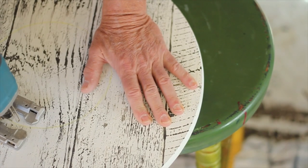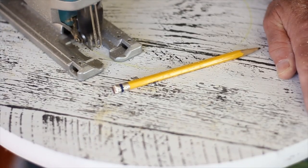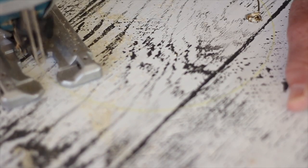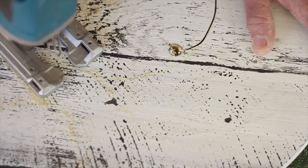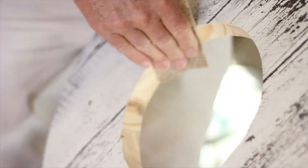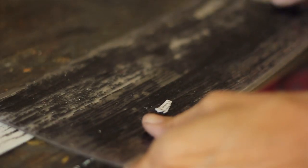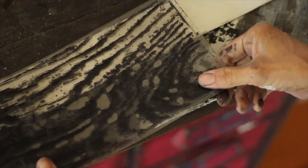This time Bobby cut the hole for me after I had painted and stamped the wood. I think it made it easier to get the plank lines straight and even. After we cut it, we sanded and painted the inside edge.